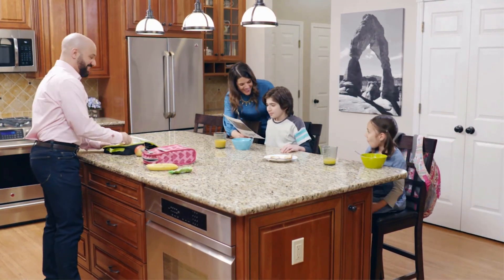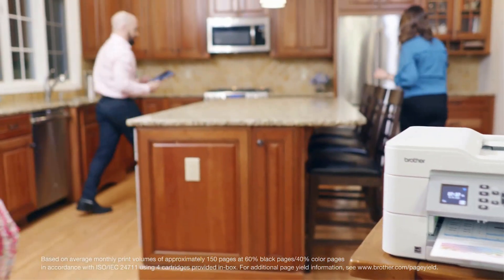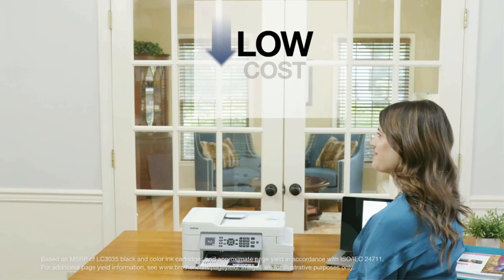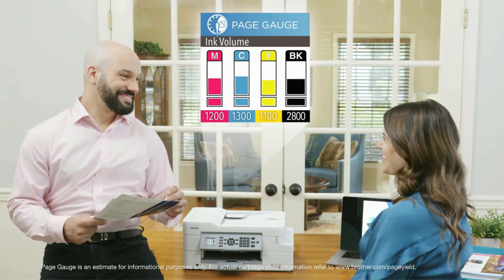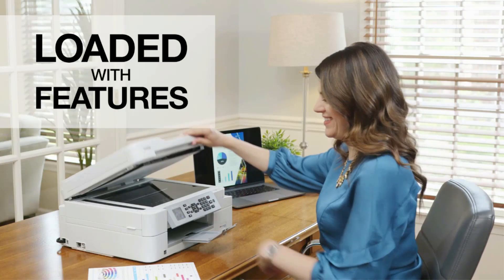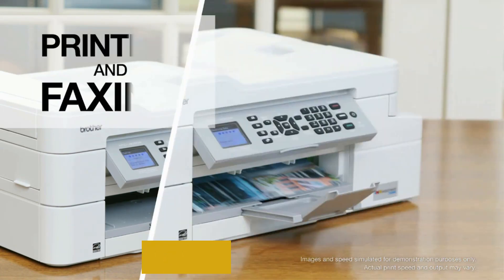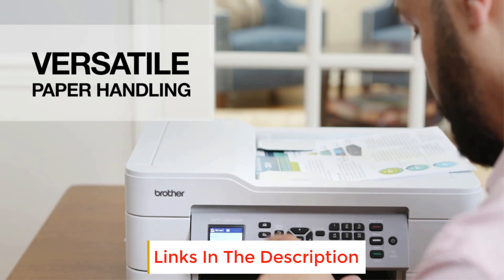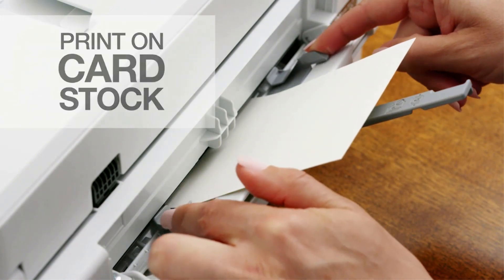The design is kept minimal, with dimensions of 7.6 inches (19.4 cm) x 17.0 inches (43.3 cm) x 13.4 inches (34.0 cm), and a weight of only about 18.1 pounds (8.2 kg). The Brother MFCJ805DW ink tank's entire body is made of high-quality hard plastic, making it feel extremely sturdy and promising to last for a long time. The front left compartment makes it easy to access the ink cartridges.